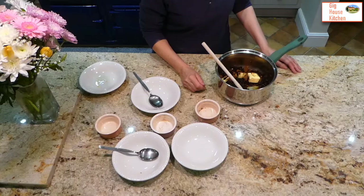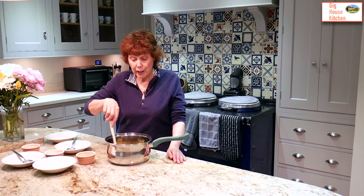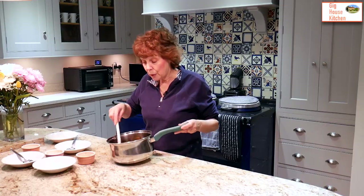Once cooked, put the filling into a bowl and let it stand for at least two hours so the currants can absorb all the flavours and liquid and become nice and plump. Then go off and cook out the filling for a little while.